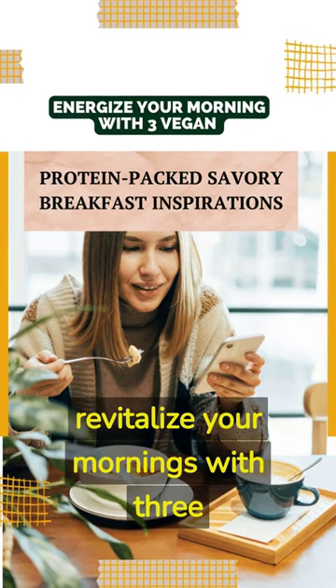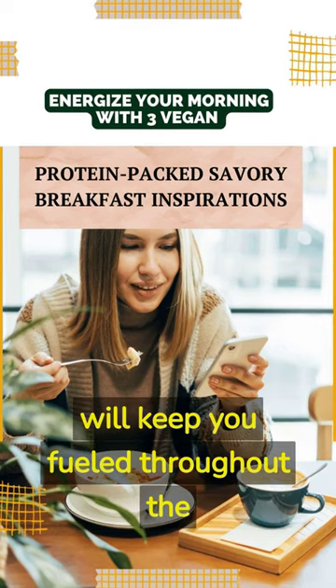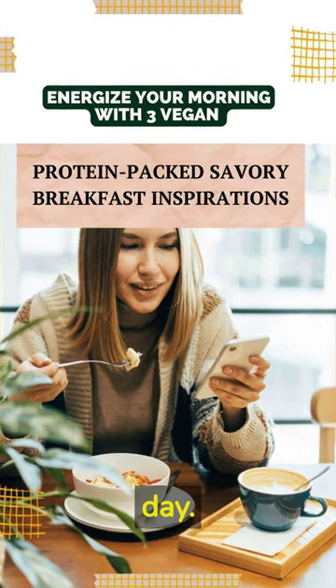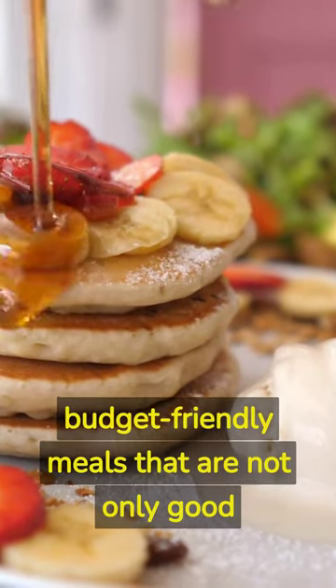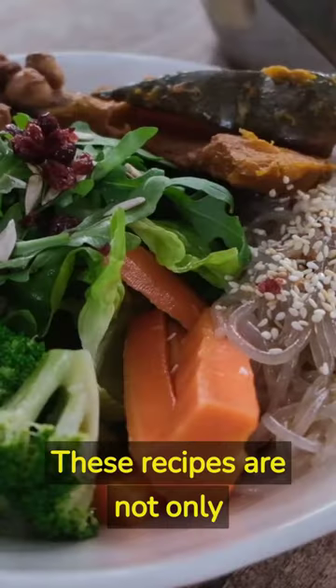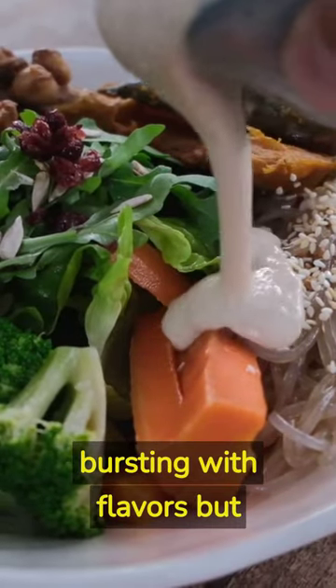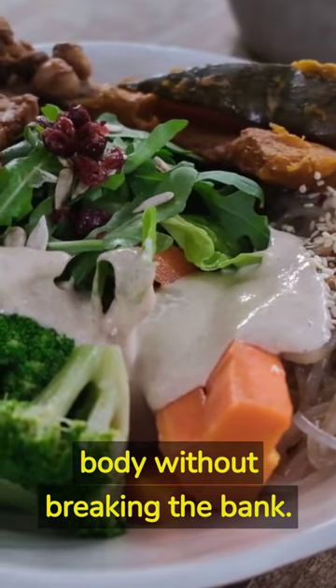In this video, we're going to revitalize your mornings with three incredible protein-packed savory breakfast inspirations that will keep you fueled throughout the day. We'll show you how to create delicious, budget-friendly meals that are not only good for your health and the planet, but also easy on your pocket, so you can fuel your body without breaking the bank.